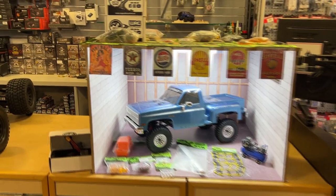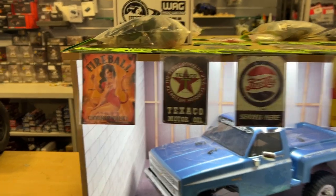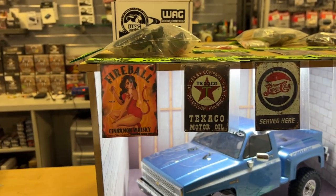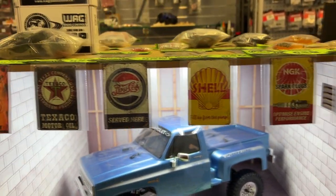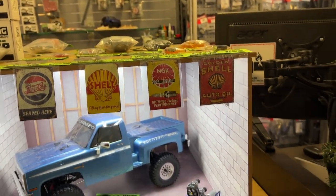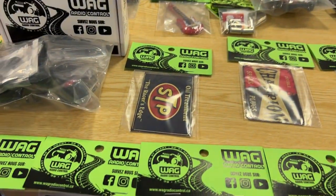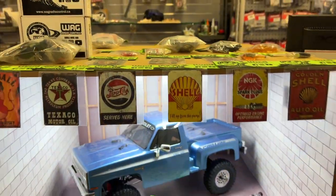You'll see a lot of products in front of us right now. If you want to build yourself a scale garage and have tins — Fireball, Texaco, Pepsi, Shell, NGK Sparkplug, Golden Shell, and there's more. There's even Snap-on, Champion, and STP. There's a lot of products.